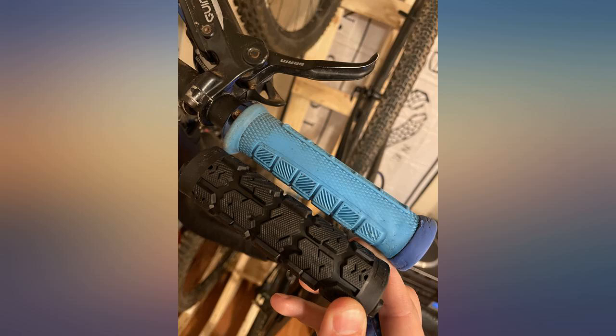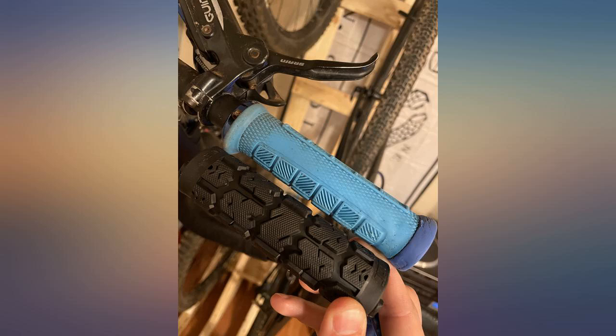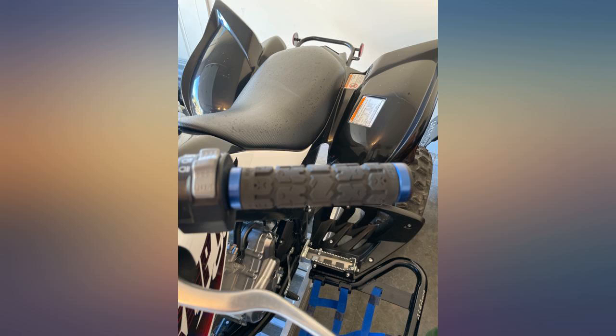I like that they are made in the USA. The fit and finish along with comfort, they can't be beat. I've been installing ODI grips for almost 18 years. Rogues are the best. Great grip. Will last two years of abuse.